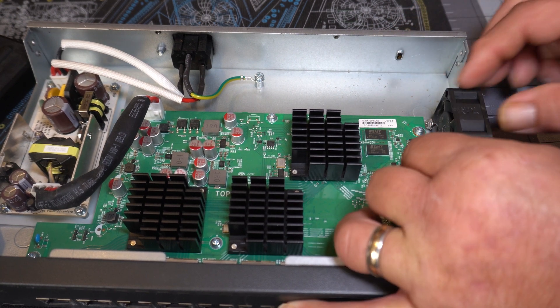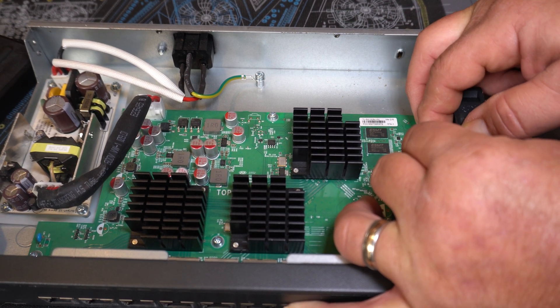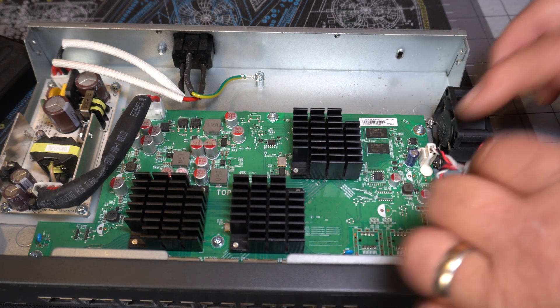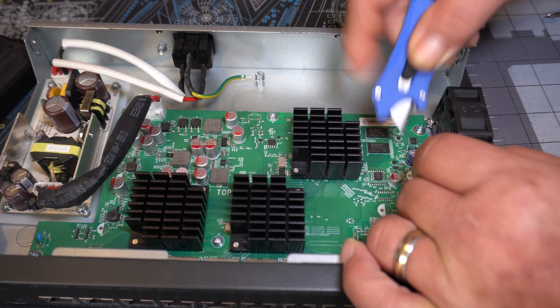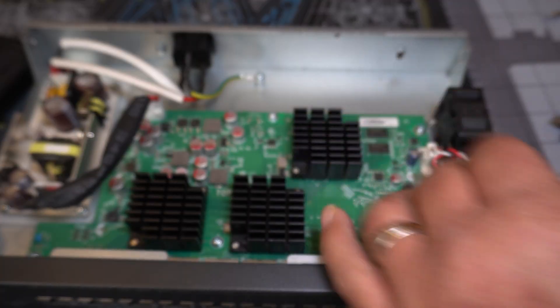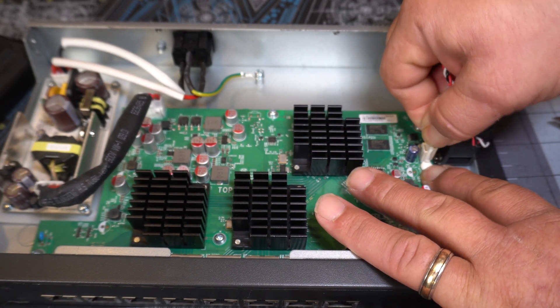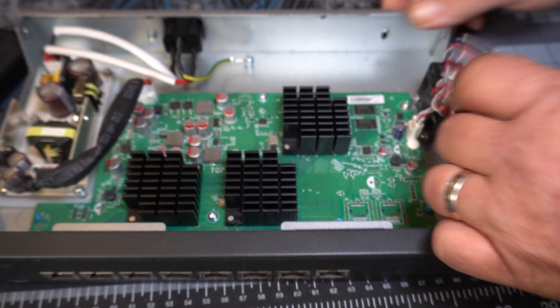They've unfortunately kind of glued the connector in, so we're probably going to have to go in there and cut that off. Try not to cut the PCB, and hopefully we can get this off without damaging anything.